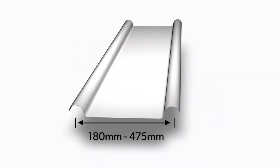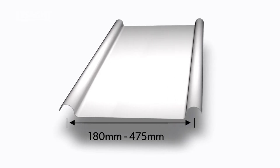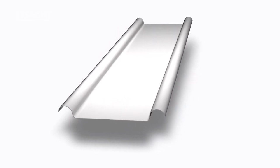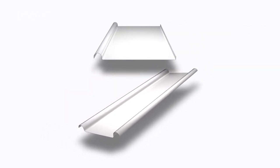Lysart Baroque is available in cover widths from 180mm to 475mm, with two standard sizes of 275mm and 475mm for maximum economy and efficiency. Baroque comes in 0.55mm base metal thickness or 0.75mm base metal thickness for special projects. As this profile is a bespoke traditionally folded profile, it is limited to 4m lengths. Double or single rib options are available.